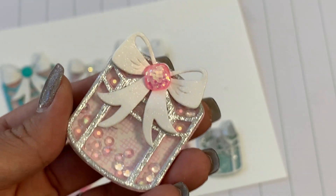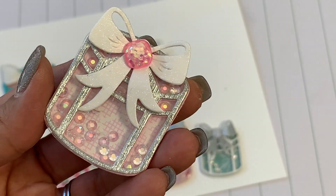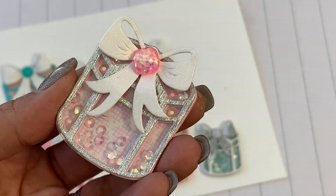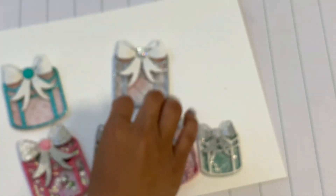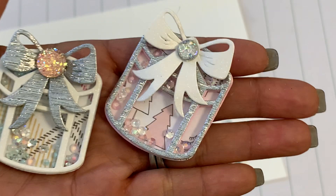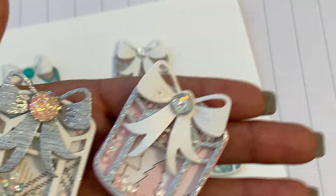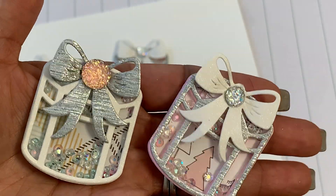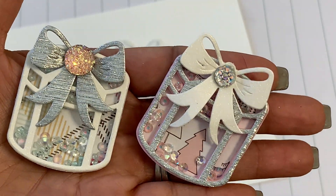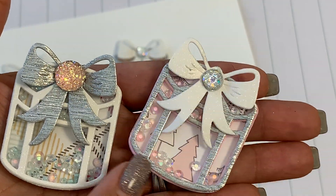I will link everything down below, so if you're trying to find something that I use, it will be in the description box. That's the first example — super cute. I did use the pink foam from the Alina craft store. Here are a few more of the tiny ones. I did use that snow and cocoa paper, and each present I used different bling from my stash. I especially love these little sparkly ones on the smaller presents.